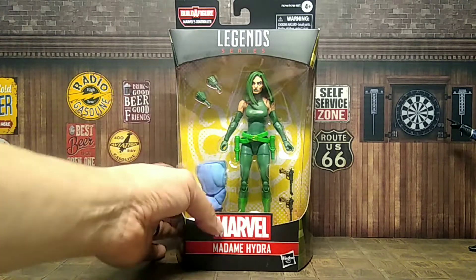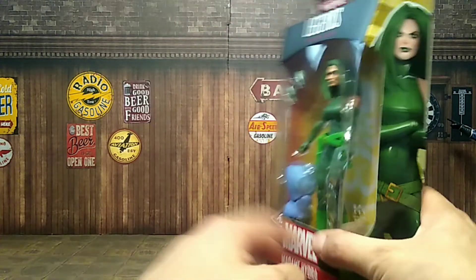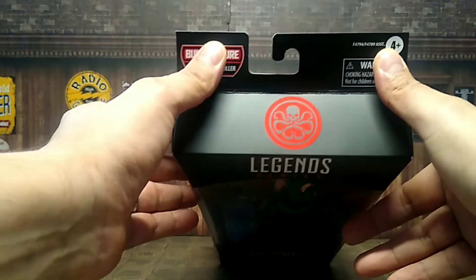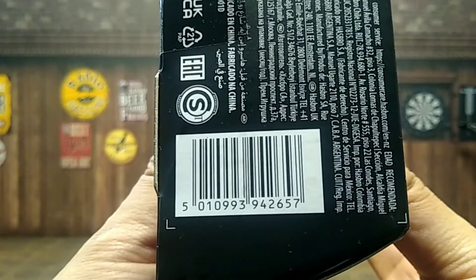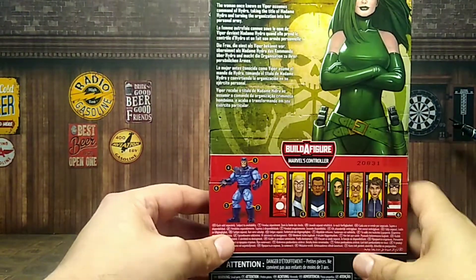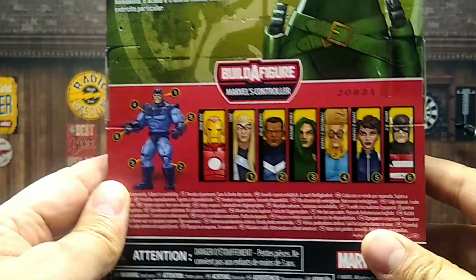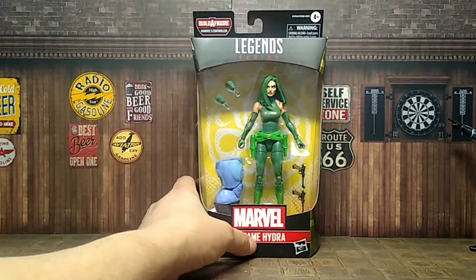Looking cool from the side — you get the artwork for her, same thing on the other side. On the top you get the Hydra logo which looks cool, and the UPC is there if you need it. On the back you get more images of her with her bio and all the other figures that come in the wave.